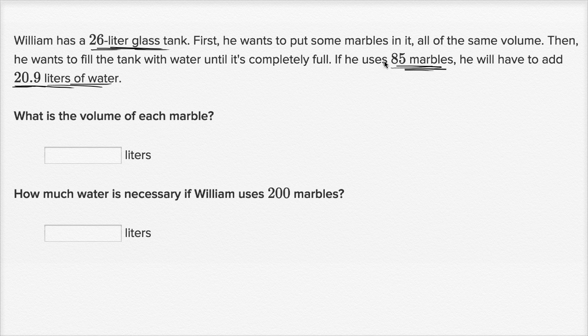All right, so let's think about it. The volume of the marbles plus the volume of the water are going to be equal to the volume of the tank — they're going to fill up the tank. Let me write that down. So the volume — I'll write V with a little subscript M here — this is the volume of the marbles, plus the volume of the water, are going to be equal to the volume of the tank.